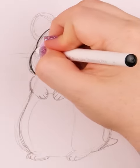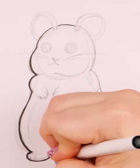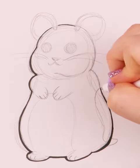Once that's all done, I get out my inking fineliners and I begin lining everything out. And of course, you can find a complete list of all my frequently used supplies in the description below.